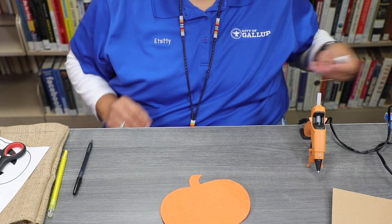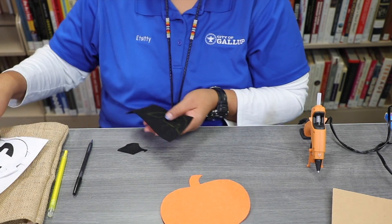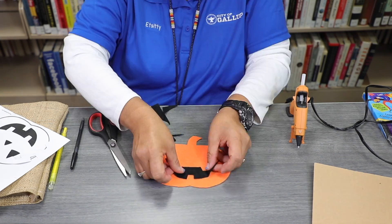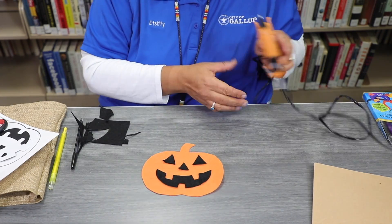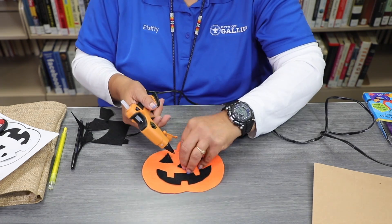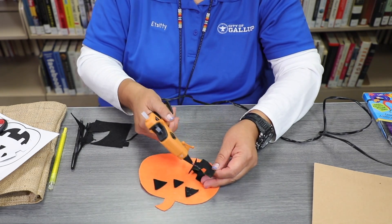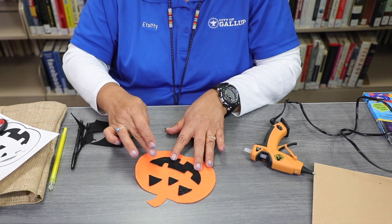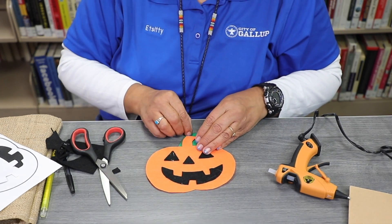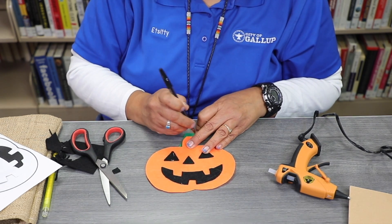We're going to take some black felt and go ahead and fill in and make the mouth and the eyes. Take our hot glue gun. Turn this around — I want to cut out the stem, which is going to be green. I'm going to use my pen to trace it, that way I know where to cut it.